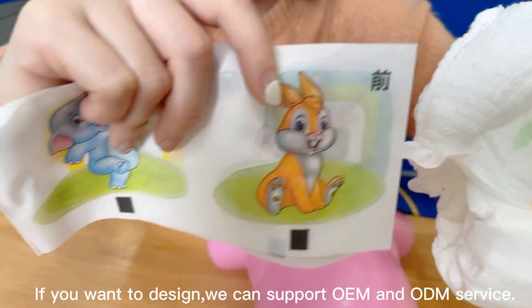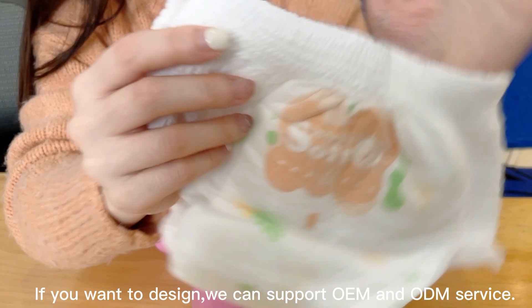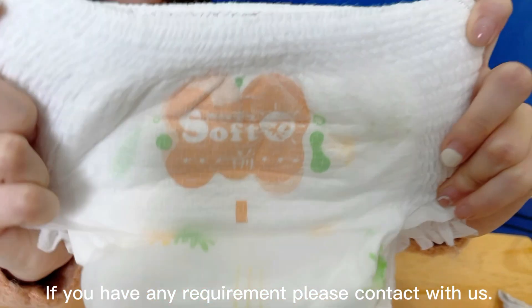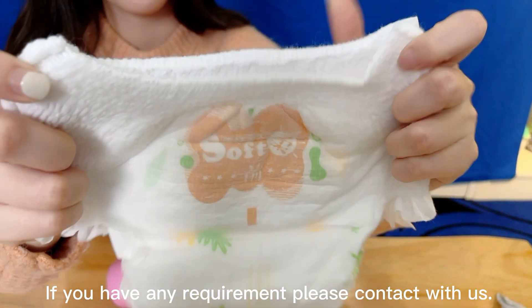If you want to design, we can support OEM and ODM service. If you have any requirement, please contact with us.